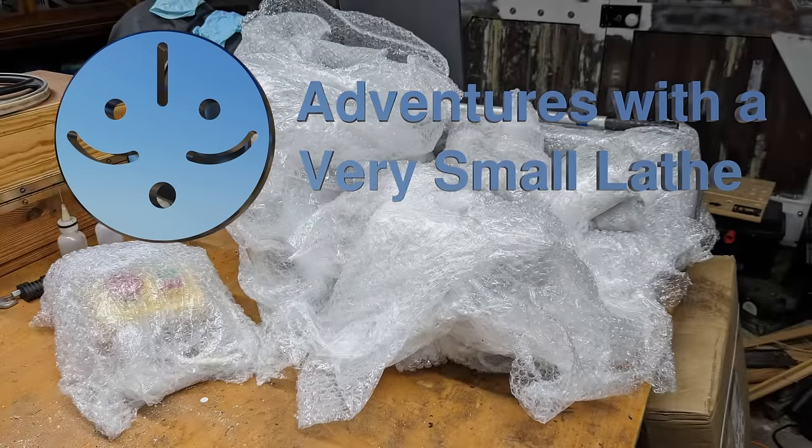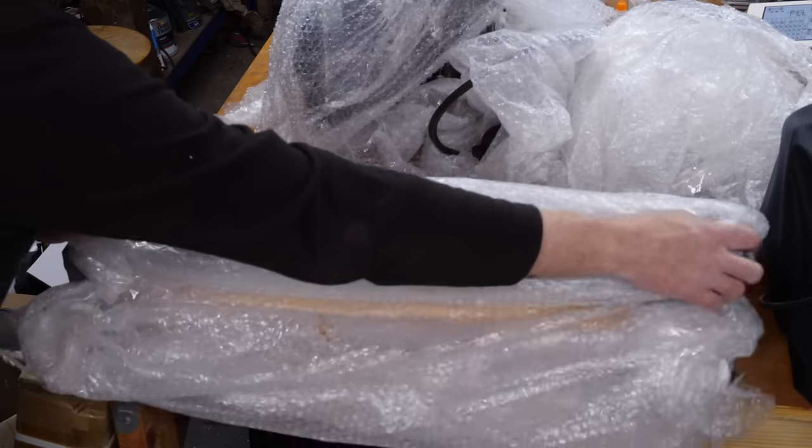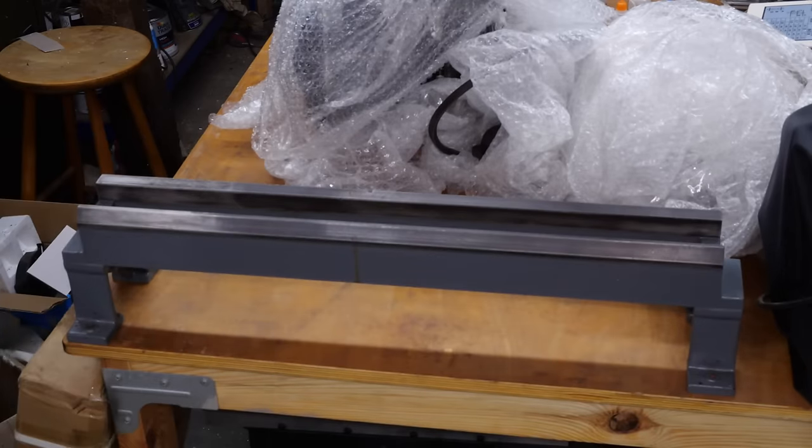Welcome to Adventures with a Very Small Lathe. A couple of weeks ago I posted some images of a package I'd just had delivered — an impulse purchase. Today I can reveal what I bought: a Lortz Model A straight turning lathe.